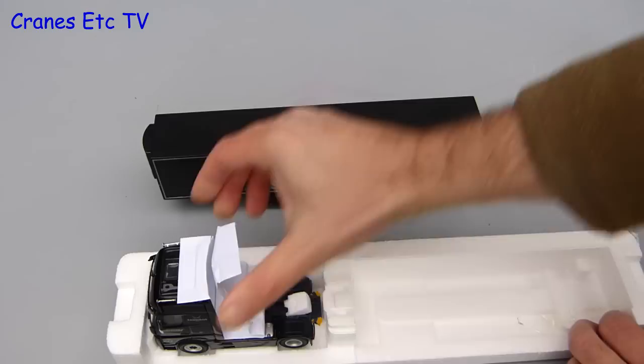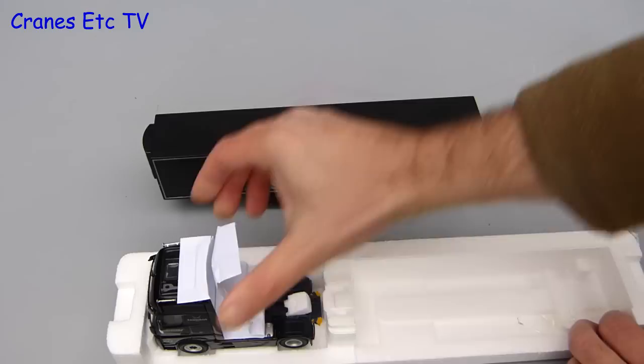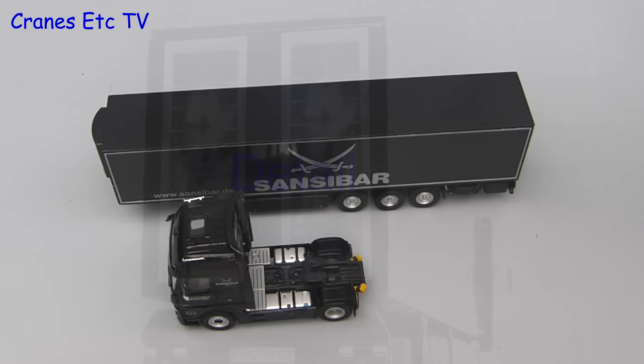Back to the review and the model sits in a split expanded polystyrene tray which protects it well. There are two parts to it, the trailer and the tractor, and there's no other assembly to do because the model is complete out of the box.